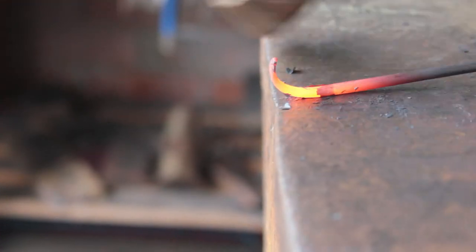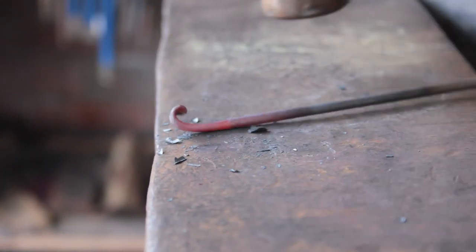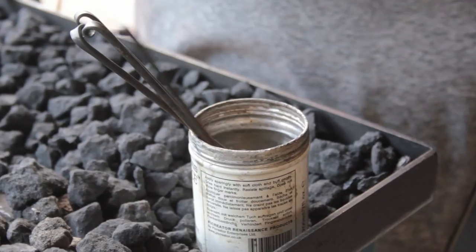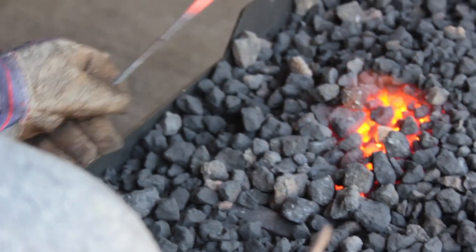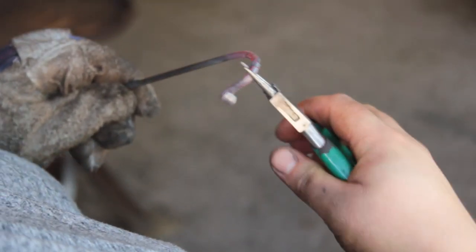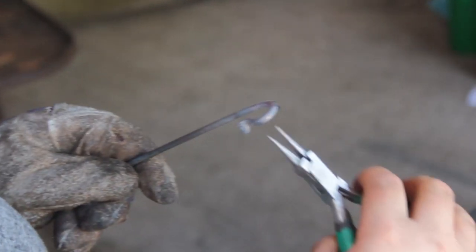Next I take the taper over the edge of the anvil and make an open scroll using just the hammer. Then I use scrolling pliers — I use pliers over tongs just because it's slightly easier to manipulate — and I have a small shepherd's crook shape.